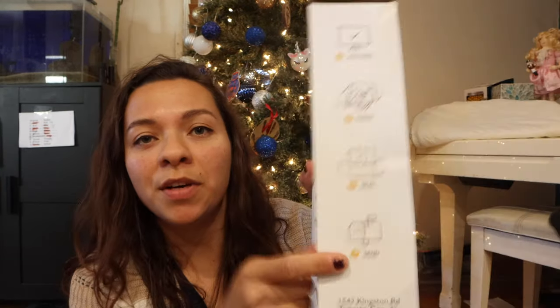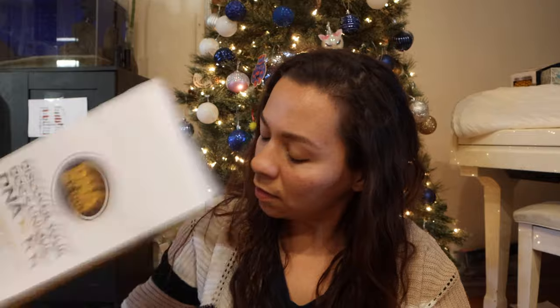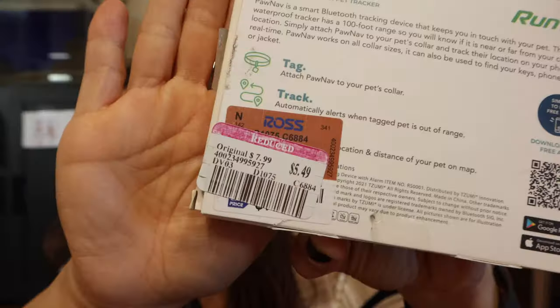I've been wanting to get this test so I have results for her, and so when people ask what she is I have percentages. I actually did a DNA test on myself too. So let's go ahead and open this — it says activate, swab cheek, seal, then mail it in. Pretty simple and straightforward. It's just a little envelope in here.